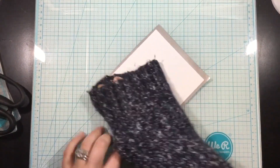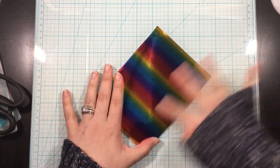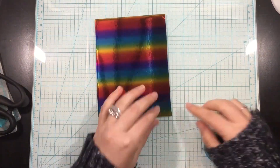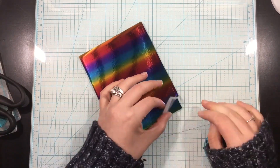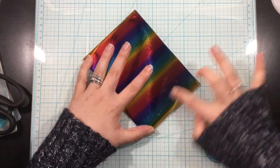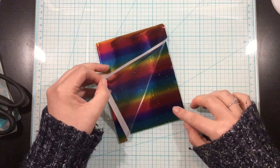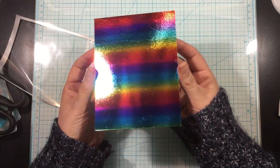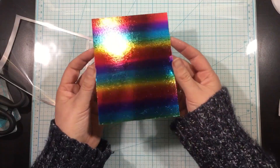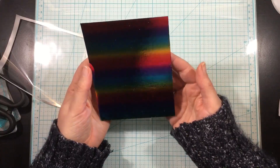I'll turn this over and burnish it — it's easier if you do it from the front. Once you flip it around you can see a couple of little bubbles here and there. I will carefully peel back the transfer sheet very slowly; if I miss a spot I can just easily place the transfer sheet back down and rub it over with my fingers. Make sure not to use anything hard like a bone folder or your fingernails or you'll get little scratches. That's not going to matter here because I'm going to use embossing folders over this foiled cardstock for added texture.